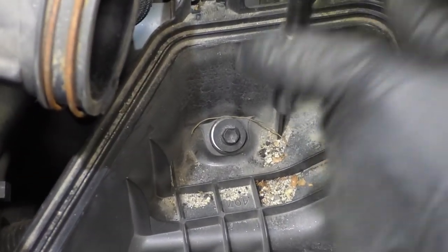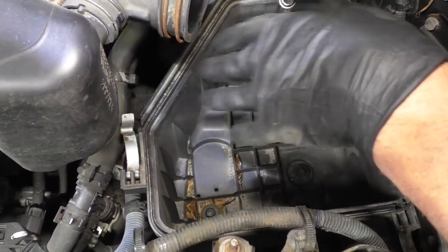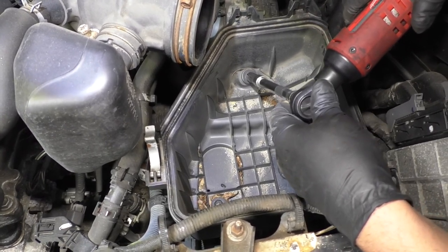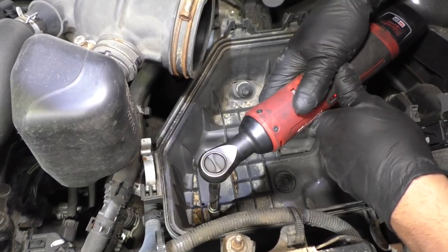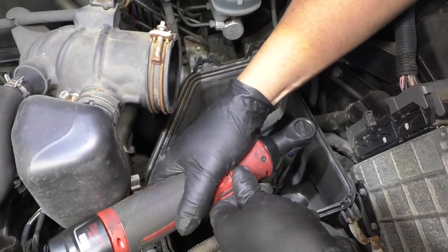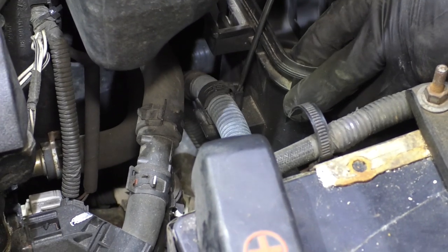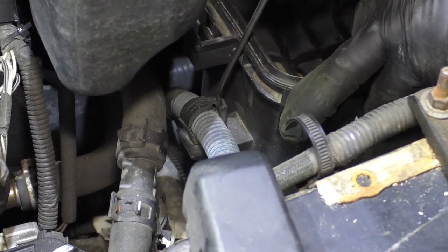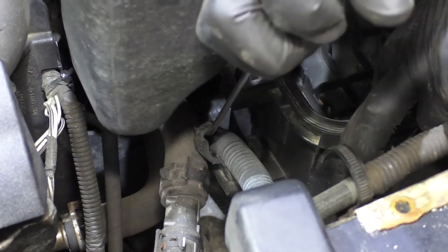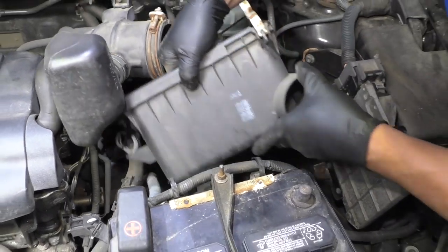I'm going to use the 10 millimeter socket, extension, and electric ratchet to take these three bolts out of the air box. You don't necessarily need to take this air box out, but it's going to be better for the video and I might have a little more room. I'm just going to use a pick to remove this wire retainer right here — you can just kind of spread this apart to get it to unclip. Slide that wire out, grab the box and slide it out.